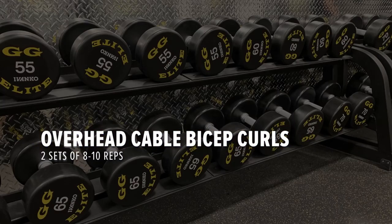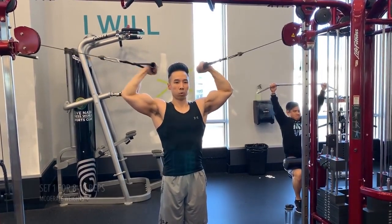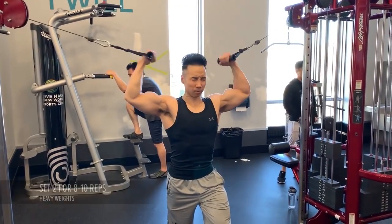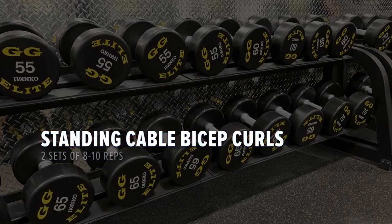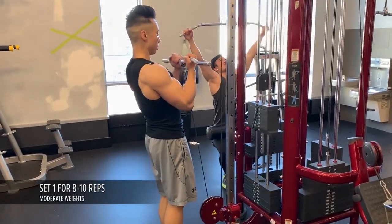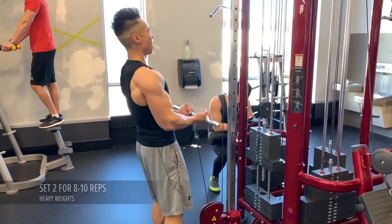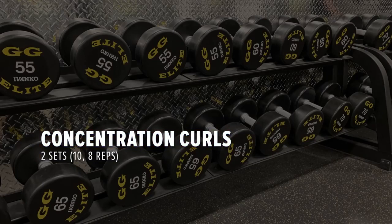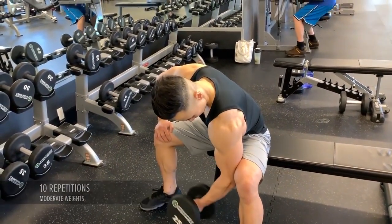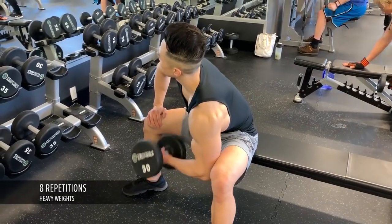Next I'm doing the overhead cable bicep curls for two sets of 8 to 10. The last exercise for biceps are the concentration curls for two sets — one set of 10 and one set of 8. Using a 25 pound dumbbell I perform 12 reps, then I up the dumbbell to 30 and perform eight reps.